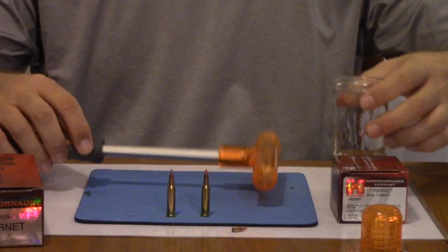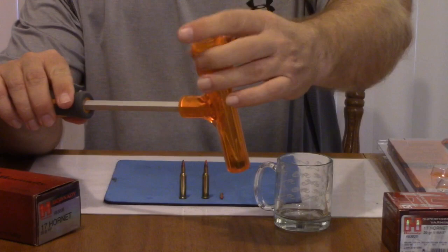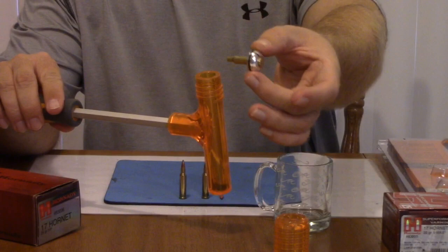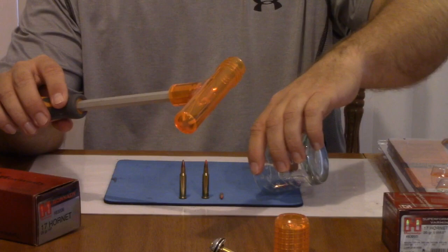I'm back and I've just now opened up the 25 grain 17 Hornet. I'm going to go ahead and unscrew the cap here. Once again, there's your empty shell casing with the live primer on the back — we'll just set that down. Pour the contents out here. There's our bullet, and there's the powder charge.